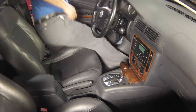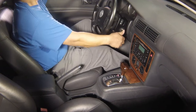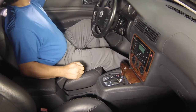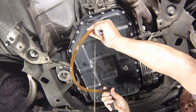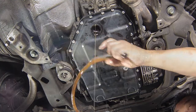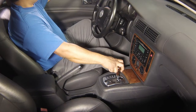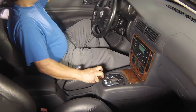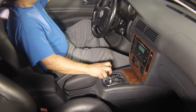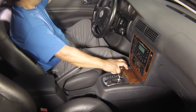With the gear selector in the park position, run the engine at idle speed until it reaches normal temperature. If necessary, add more fluid until it runs out of the inspection hole. Apply the foot brake pedal, then select each gear position with the selector lever, pausing for about 3 seconds in each position. Return the selector to position P.